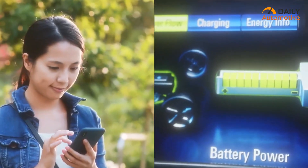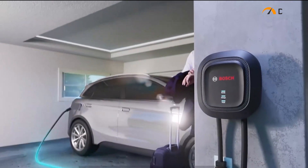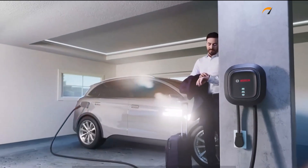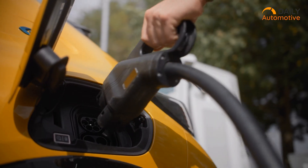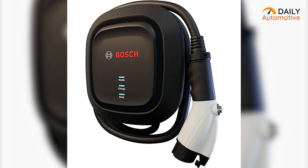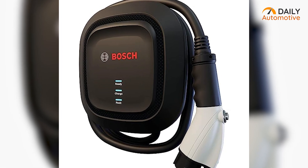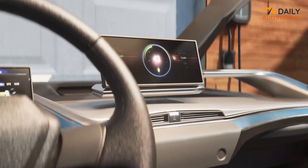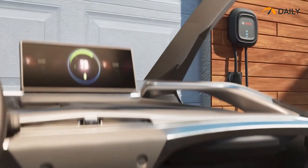It keeps users informed and reassured throughout the charging process. Equipped with the industry-standard SAE J1772 charging connector and NEMA 14-50 plug, the Bosch EV300 caters to a wide range of electric vehicles. Its NEMA 3R rated enclosure ensures durability and safety. In conclusion, the Bosch EV300 EV Charger is a compelling alternative to the Tesla wall connector offering versatility and compatibility.